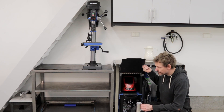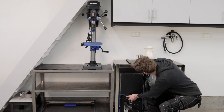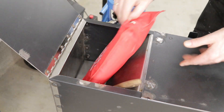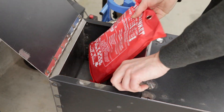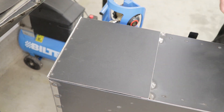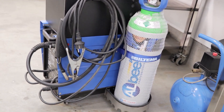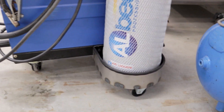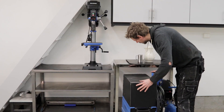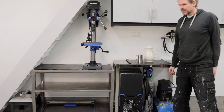Here you can see my modified welder trolley. I made a storage compartment on top of the welder. In the front I have room for my welding mask, and on the top rear a small toolbox where I have my welding blanket and some other useful welding equipment. I moved the gas cylinder to the side and made a little sidecar for it — it even has an extra wheel to support it. And yeah, it all fits nicely under the welding table now, with the compressor by the side.